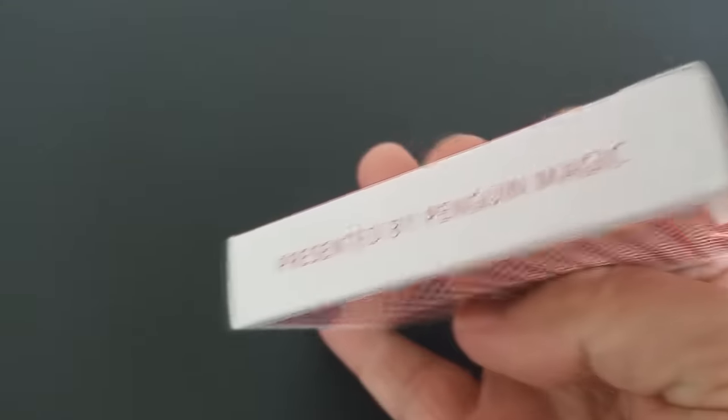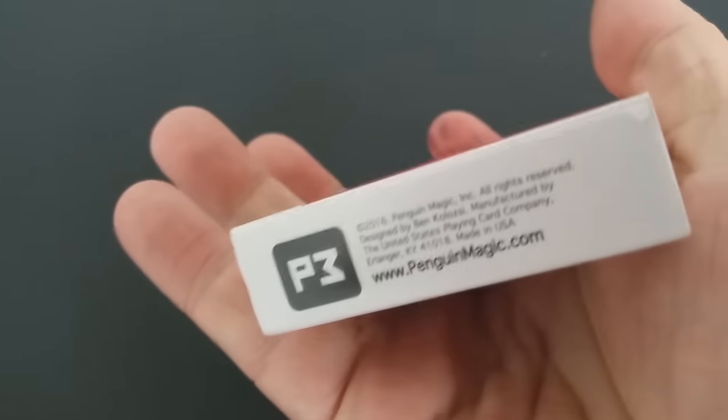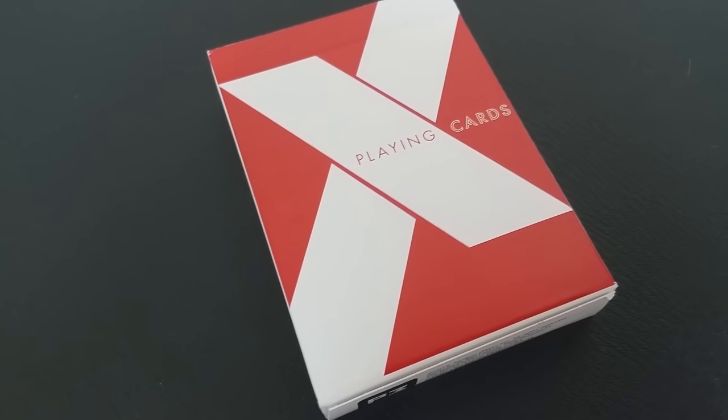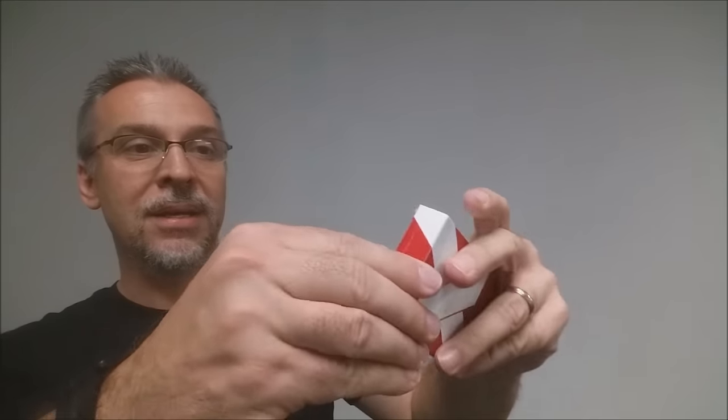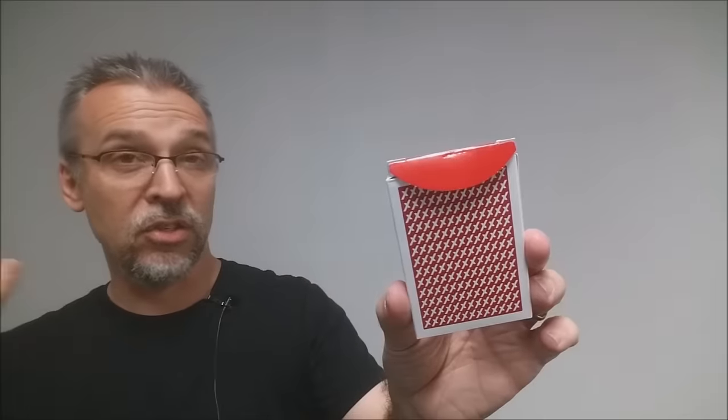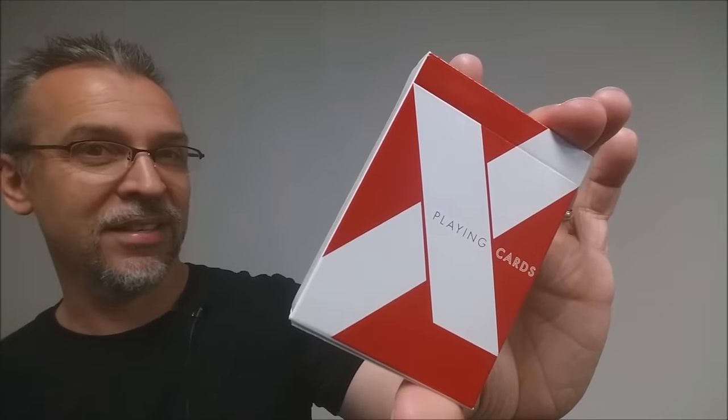The tuck case is just red and white. You can see that there's a big X and it says playing cards. One side says premium finish, made in the USA, and the other side says presented by Penguin Magic. The bottom has some ad copy about P3, and the top is simply red and white. The tuck flap is just red. There's no tuck seal, which I love, and of course the back design is the back design of the cards — and that is pretty much it for the tuck case.